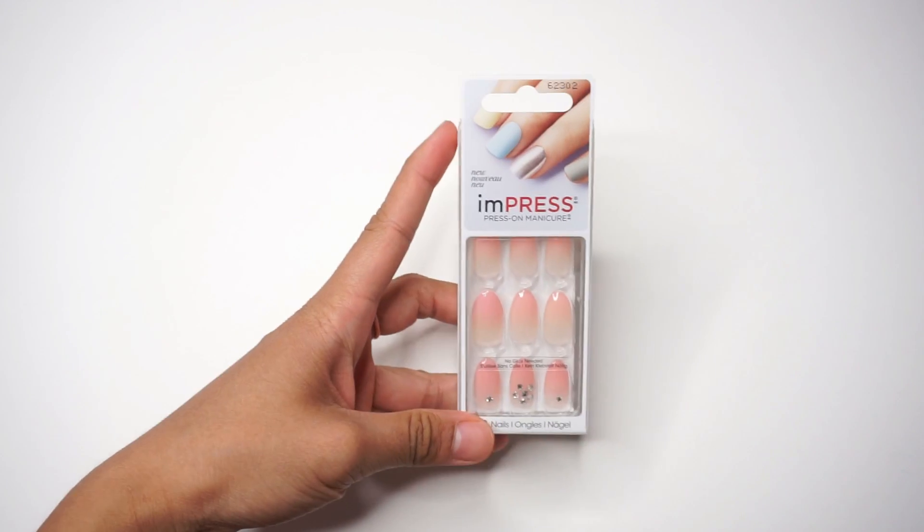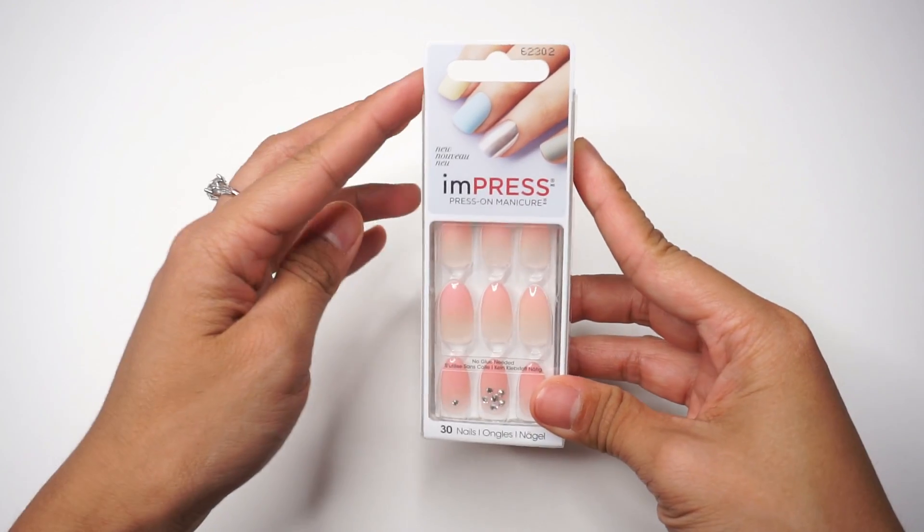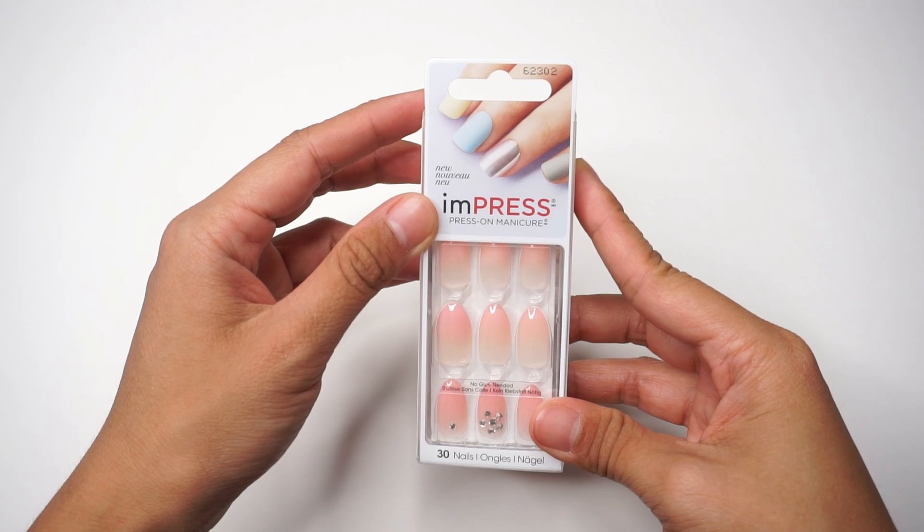Hi, welcome back to my channel Misa Lisa, and today we're gonna test out these Kiss Impress press-on manicure.